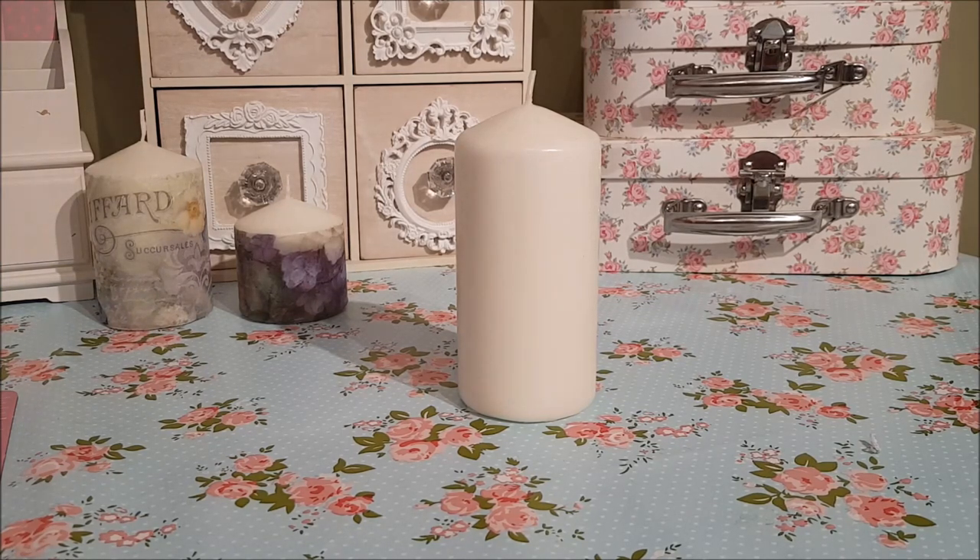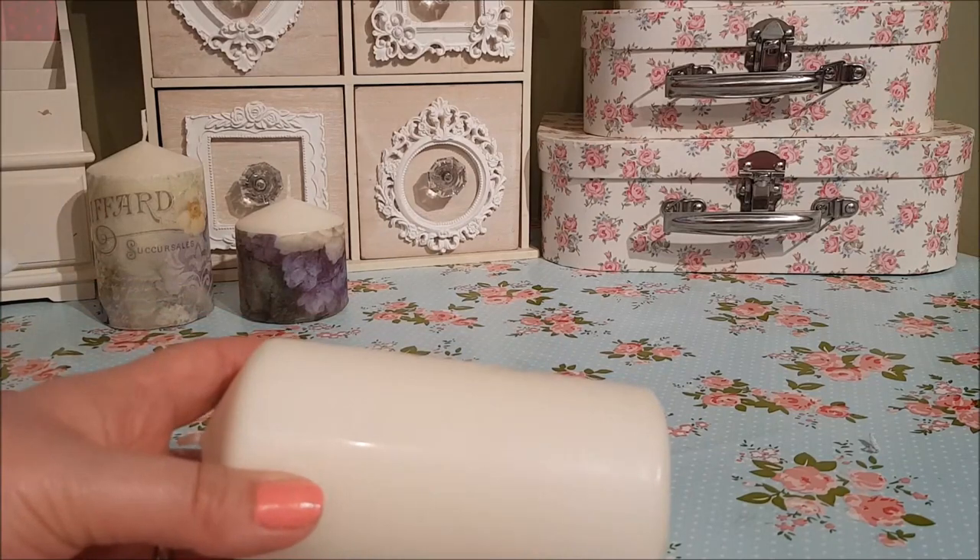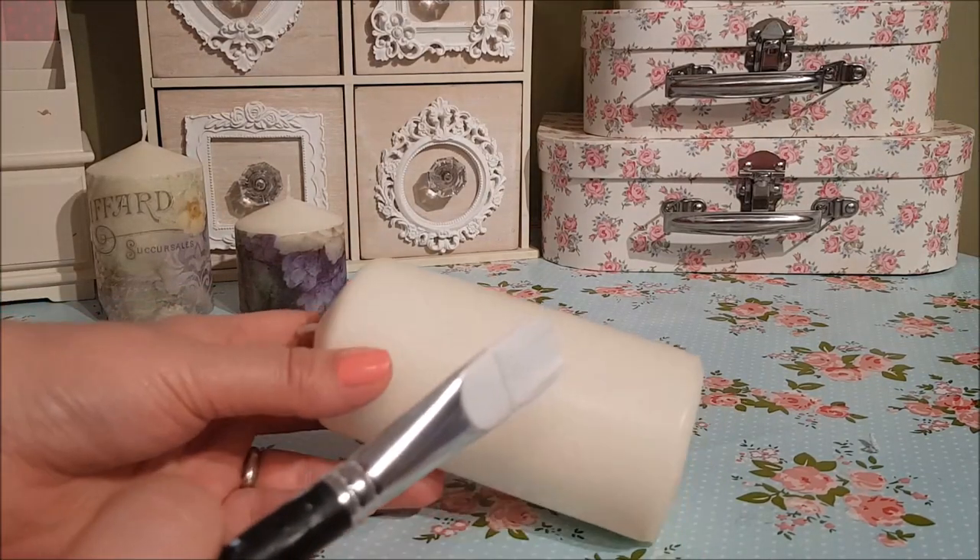They're really easy to do, and I used the same sheet of rice paper for all three candles. These came from Pound Stretchers — the candles were three for £2.49, but just keep your eye out for somewhere that sells them. Ikea sell candles as well.